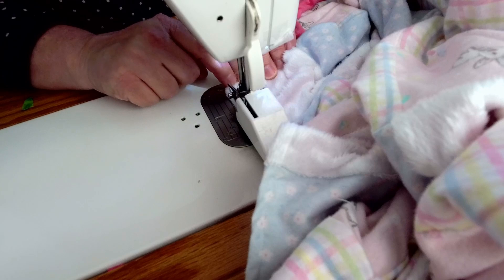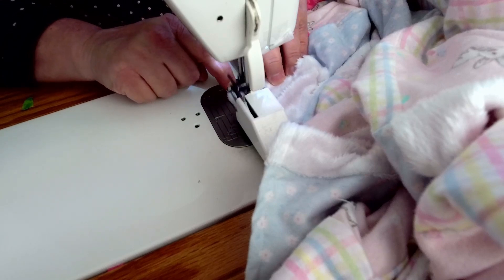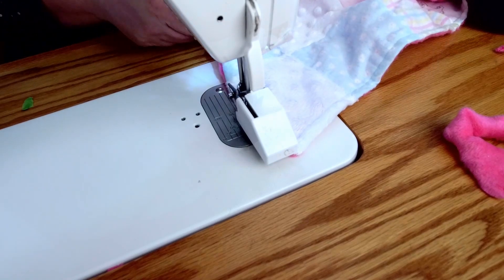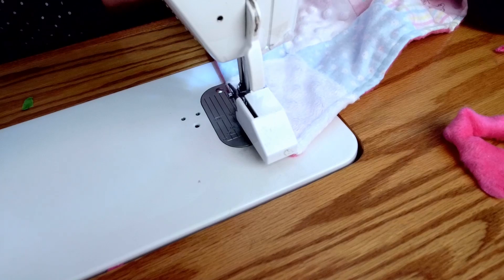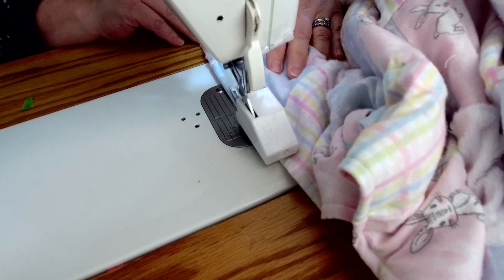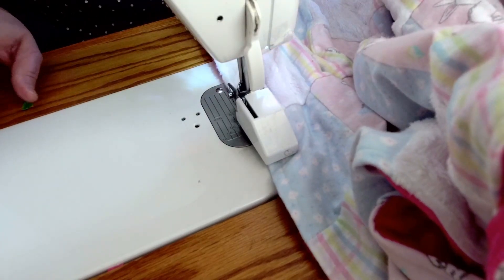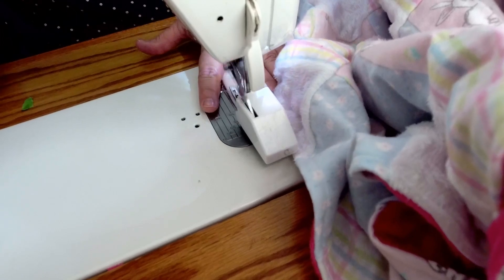I can feel a lot of seams at this edge where all these fabrics are meeting up, so I'm going to go slow, come to my quarter of an inch, and pivot. I'm holding the quilt in my lap so it takes the pressure off and doesn't create any drag. Now I'm coming right back to where I started, and I'm going to go ahead and give that a couple of good back stitches right there.